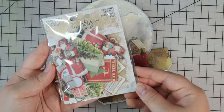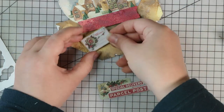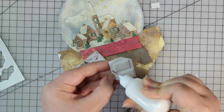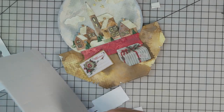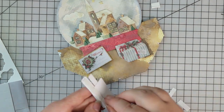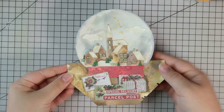I'm going to use this little Tim Holtz ephemera pack - I think this is from last year, the Christmas snippets pack - and this is what I'm going to use for my sentiment. I didn't want a traditional sentiment on this card because I wanted to keep it almost like a Christmas decoration. It does have a sentiment because it says 'special delivery parcel post' which I thought was quite cute. I'm just attaching these using a bit of foam tape to make sure everything is sitting nicely at the right height, plus lots of glue as well. And that is the finished card for today.